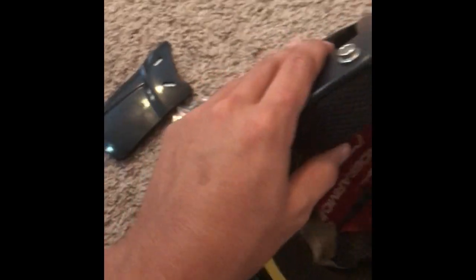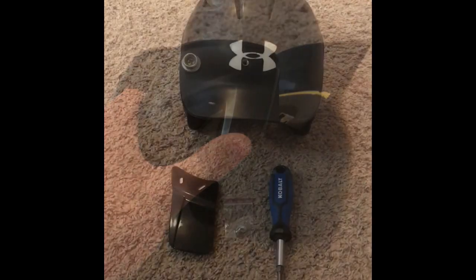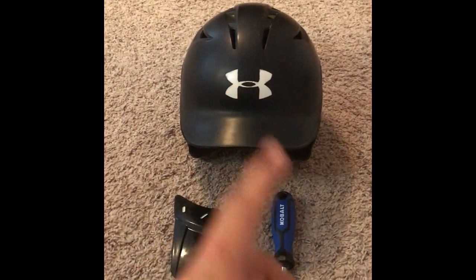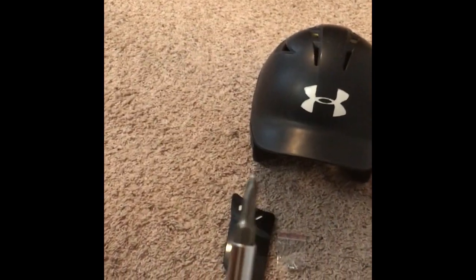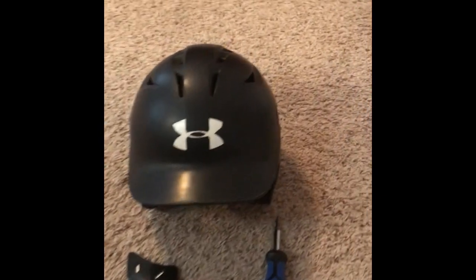The helmet has plenty of protection on the ears, it's very soft on the back of the head, with a hard layer of foam and hard plastic on the outside. Now let's get right into the installation. Here are all the materials you'll need: your helmet, a Phillips screwdriver, the screws, and the C flap.